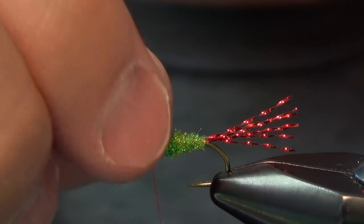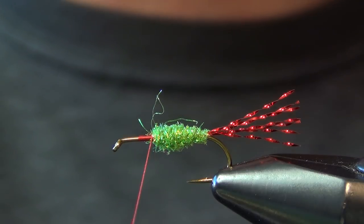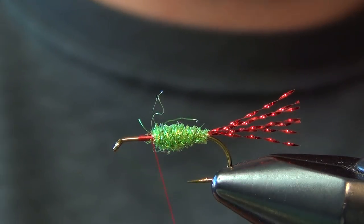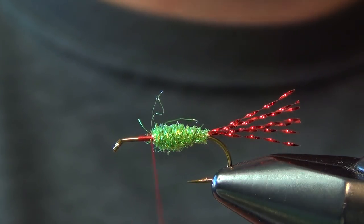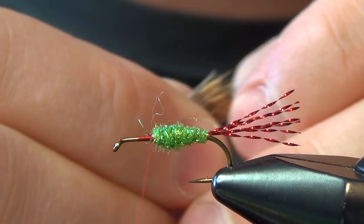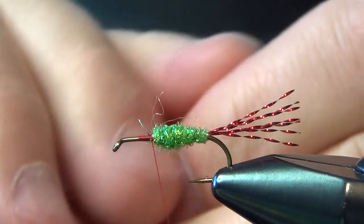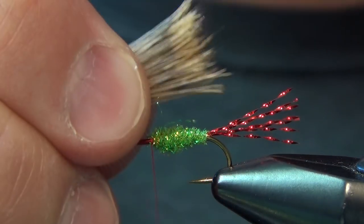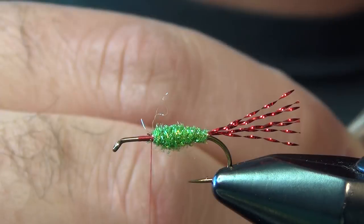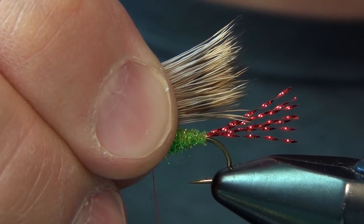Jump your thread in front of that body and that'll be where we start our first wing. The first wing is going to be made out of deer hair. I've already clumped and stacked this deer hair in my stacker, which gets the tips nice and even. If you've got a few strays, just pluck them out with your fingernail. I like to measure out the deer hair first onto the body, then trim it and tie it in, but you can tie it in with the butt ends longer — it's just a little more difficult to tame.